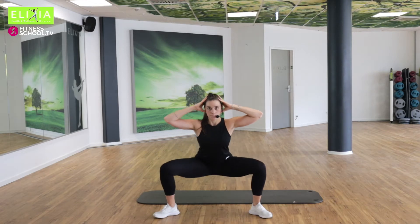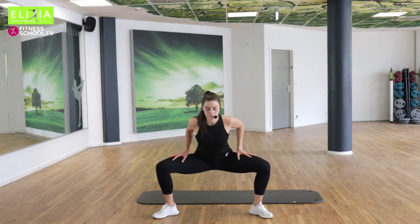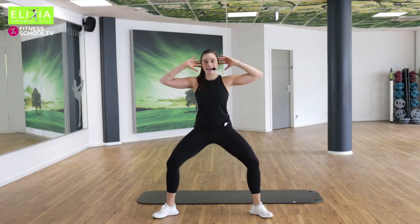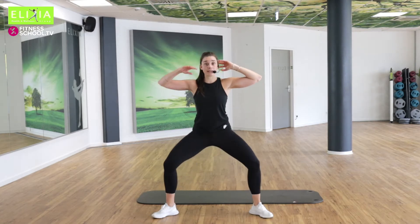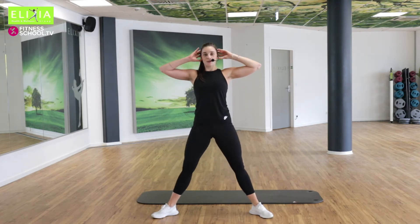Atem ein und aus. Wir aktivieren mehr den Po-Muskel. Before we were working more with the legs, and now more with the backside. Atmen aus. Die Knie immer nach außen, immer nach außen. Zweimal noch. Einmal noch.